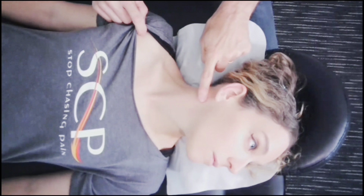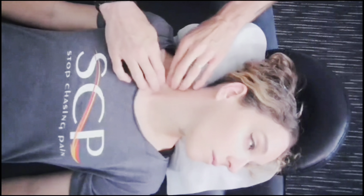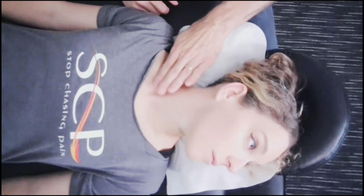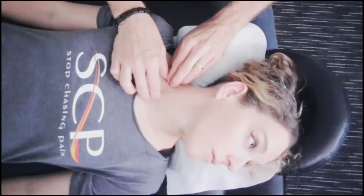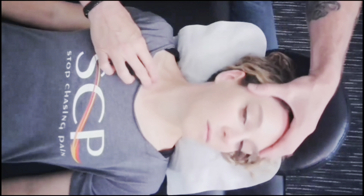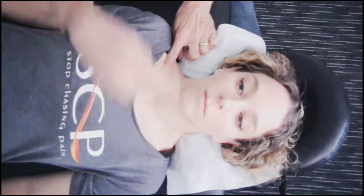You have this belly, then another belly behind it, and your scalene muscles sit deep — they help with breathing. People who have had neck tightness, tension, or poor posture — this area becomes puffy. Rather than seeing a little indentation here, it actually raises up. Some people — it actually looks visibly like a pocket of fluid, almost like a raised egg up underneath here.